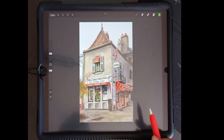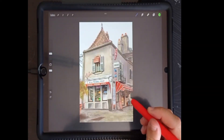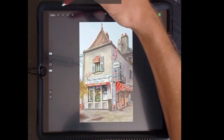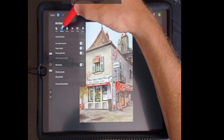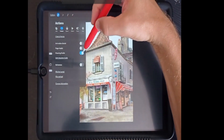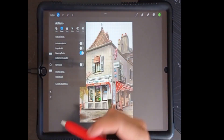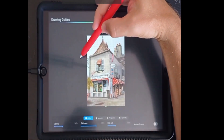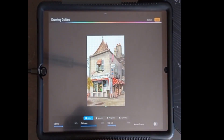One of the best features in Procreate are its tools dedicated to perspective drawing. To launch these, we go to Actions, Canvas, and right here we can toggle Drawing Guide. Once we turn this on, we have the option just below to Edit Drawing Guide. We have four types of drawing guide buttons: 2D Grid, Isometric, Perspective, and Symmetry.